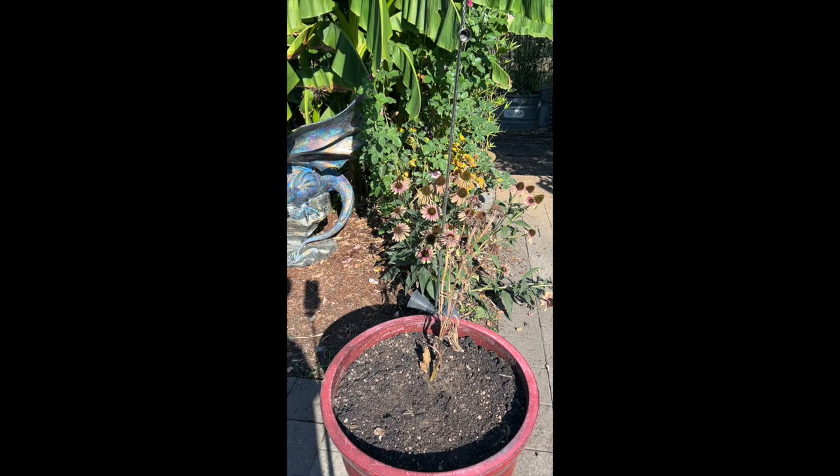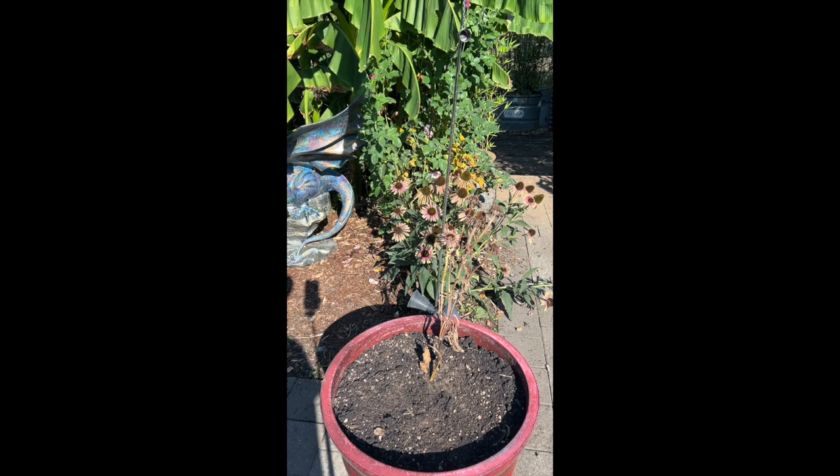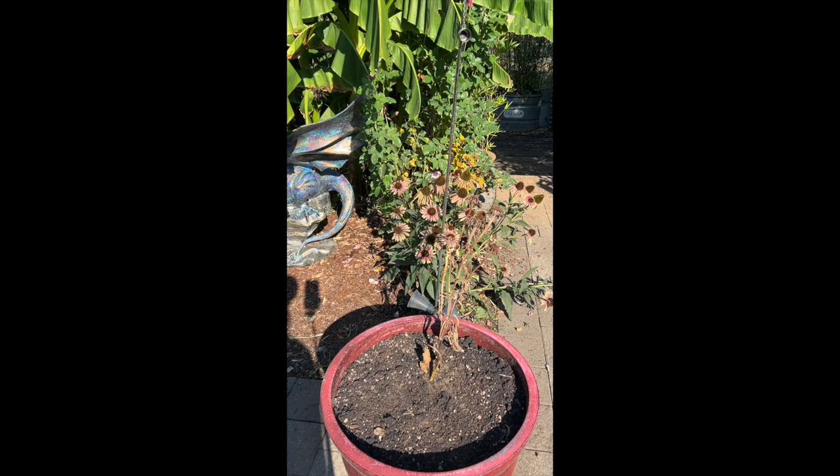I'm going to keep the soil watered very well, and there's a real good chance that this plant is going to come back. Hopefully it does, and I'll show you what it looks like if it does.